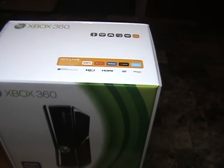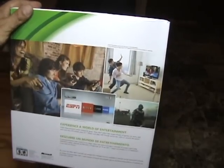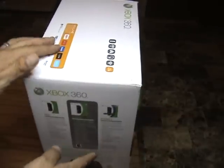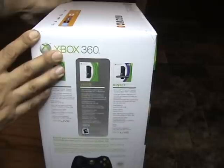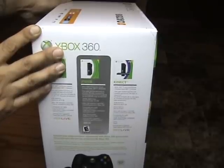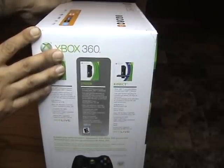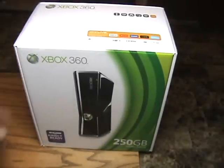I will be playing this on Xbox Live, so maybe you guys can come join me and play. Here's a little bit of the box — this is the 250 gigabyte model, the 360 S console with a glossy finish. This round they went ahead and made it a glossy backing and glossy material, which is cool. It's going to look very nice next to my computer. Without further ado, let's jump right into it.